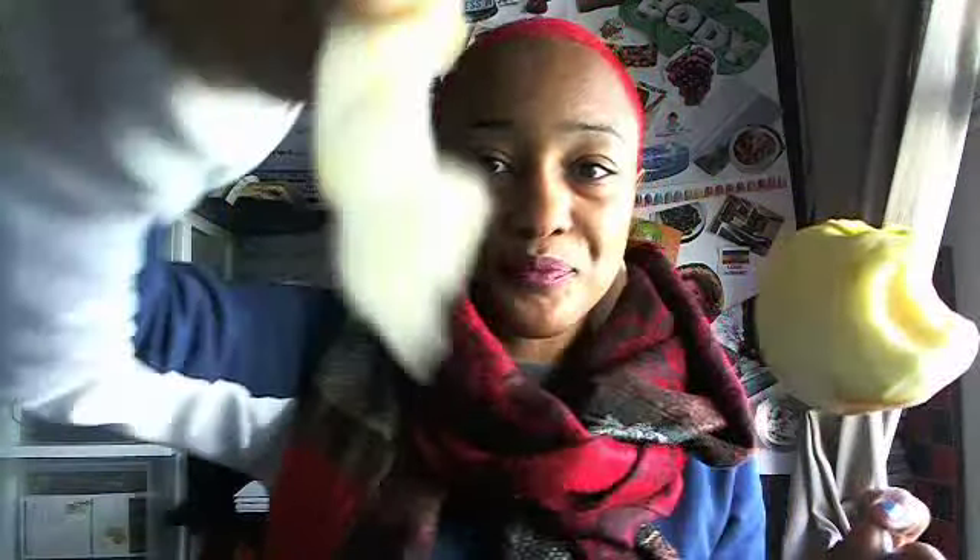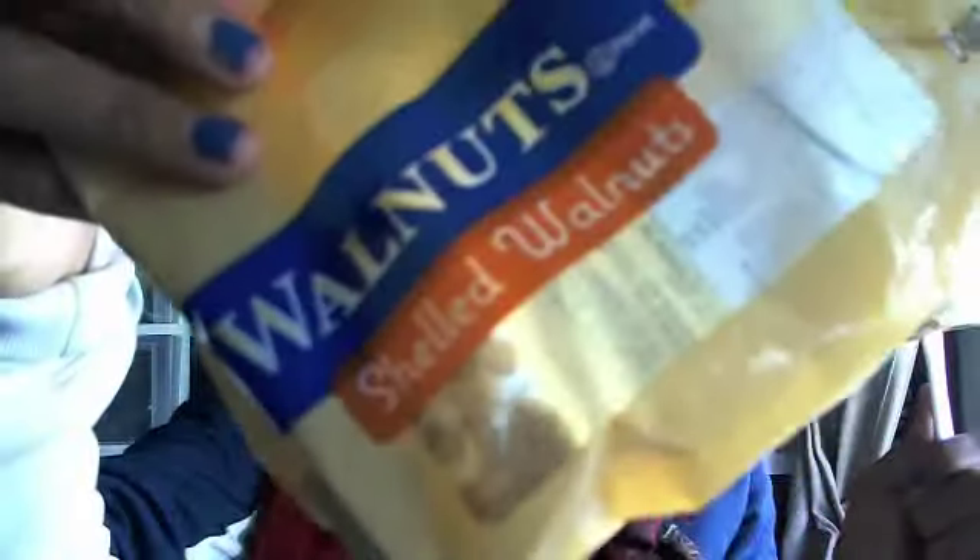I use this little tool right here — I got this at a trade show. Let me show you how easy it is. You just put it on there and you see how it just thinly slices the skin off. So I get all my apple without having to worry about the skin. And I'm having a handful of these shelled walnuts right here.